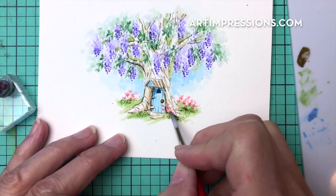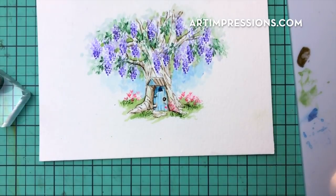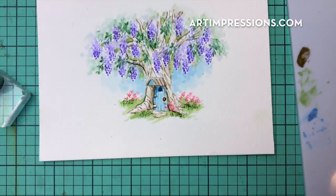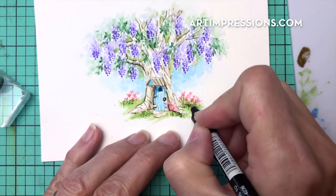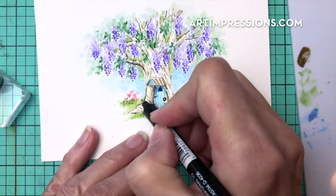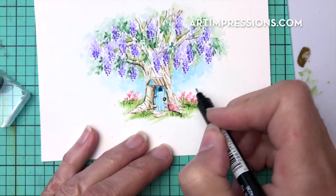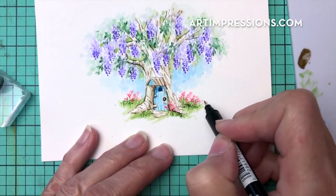So easy, so cute. If you want, take the fine tip of your green and pull down little stems to add more detail — you can do that or not, it's totally up to you. But it does change the look of these little blooms a little bit.